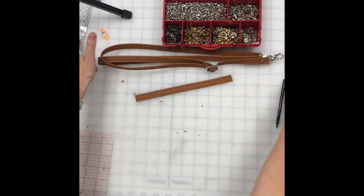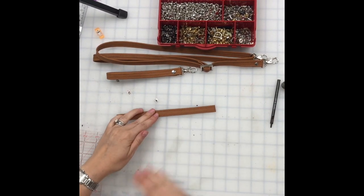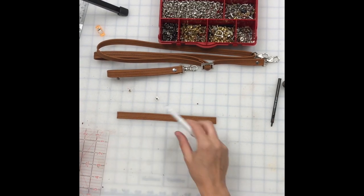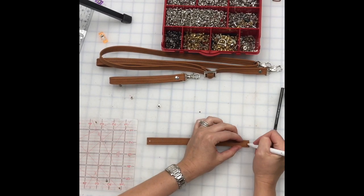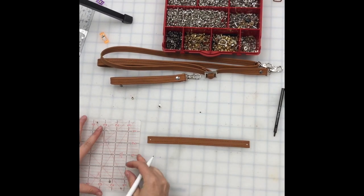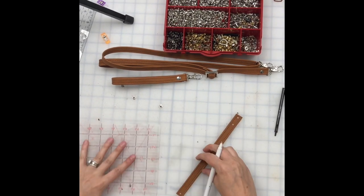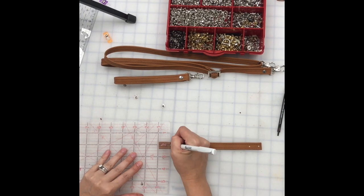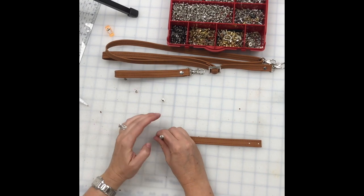So there's our adjustable crossbody and our wristlet. We're not going to do anything with the bag handle strap yet — I'm going to punch the rivet holes now but we won't use the bag handle strap until the very end.